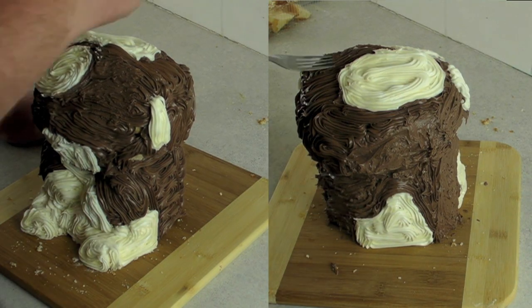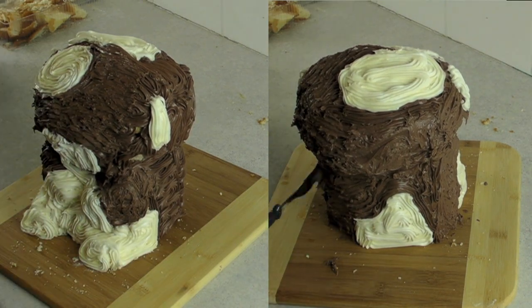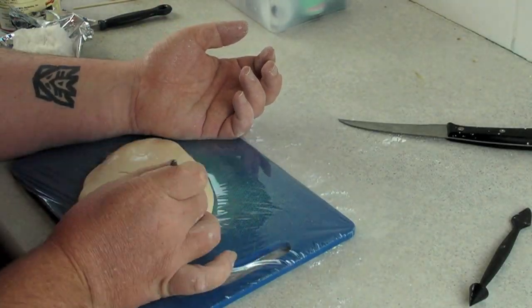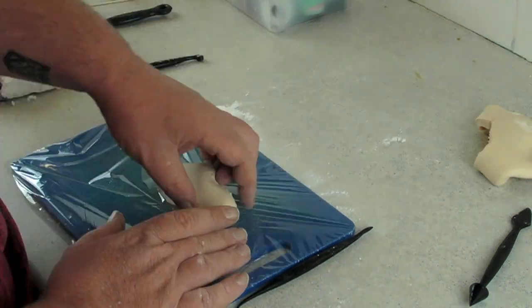Taking a fork and some warm water in a cup, dip your fork in it to heat it up and then just dab it and drag it along to make it look all furry and rough. Make sure you get the whole body, and it helps to picture the hair on his body and follow those lines — it'll look a lot better.